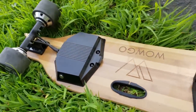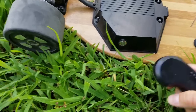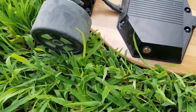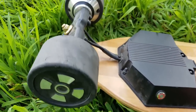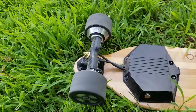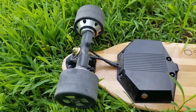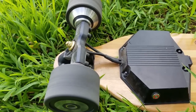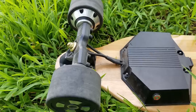I'm gonna get my remote and show you how the motors and wheels spin. First, hold the G button and hold the power switch for a couple seconds and it should pair up. Let's start with beginner mode. Now let's go to medium mode, and let's go to the last and pro mode.